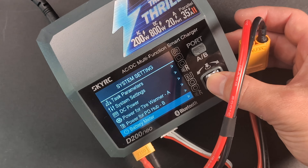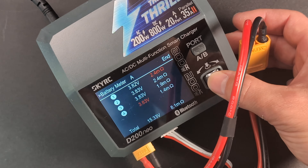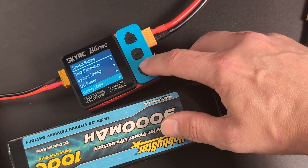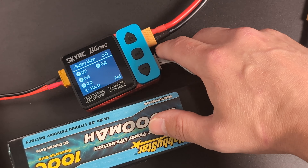The battery check is the same test the charger runs at the beginning of the charging or discharging process to check the voltage and internal resistance, but here you can do that whenever you want without initiating charging or discharging. On the D200 Neo, it shows both the voltage and the resistance on the same screen. But on the B6 series, you need to press the plus or up button to switch between the two.